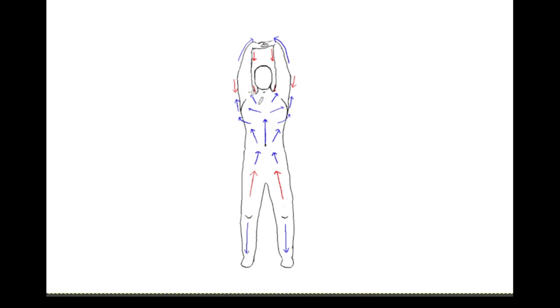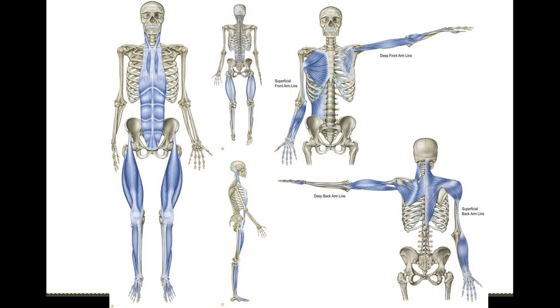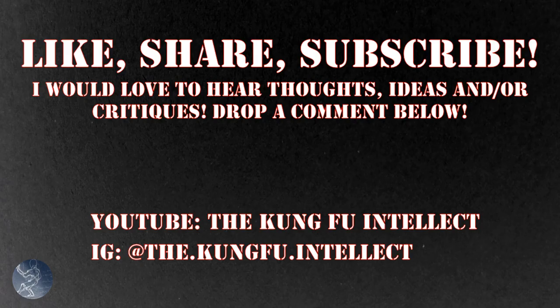Thanks for watching. I hope you found this video interesting — if you did, let me know in the comments and hit the like button. Please share it and subscribe to my YouTube channel and hit the bell notification so you know next time I put up a new video and a new analysis for the next Qigong movement in this set or any other video.